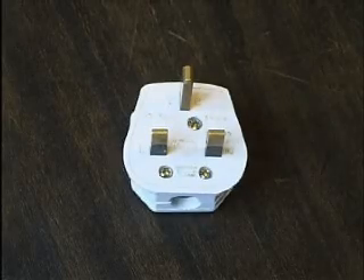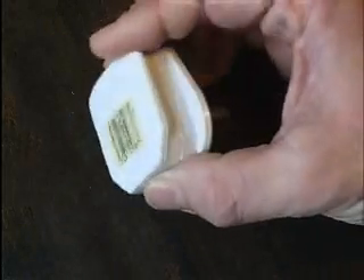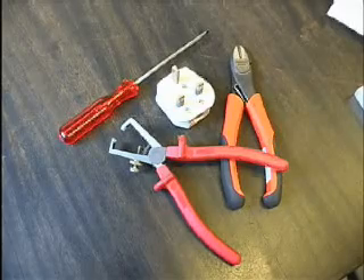Wiring a plug. Instructions. This is a typical British 13 amp plug. Let me show you how to wire such a plug.